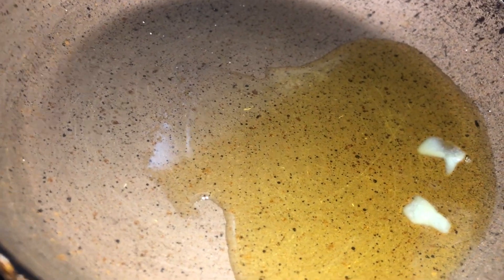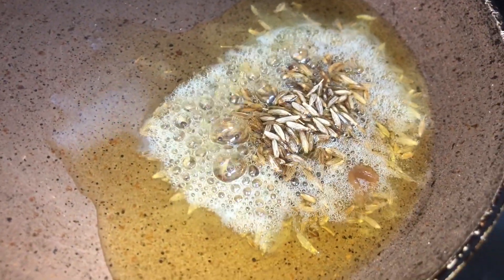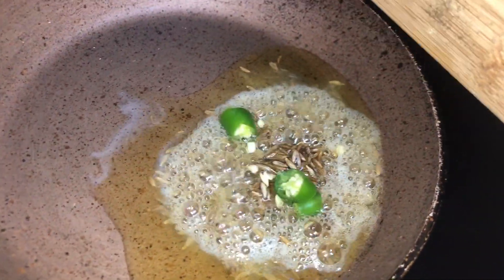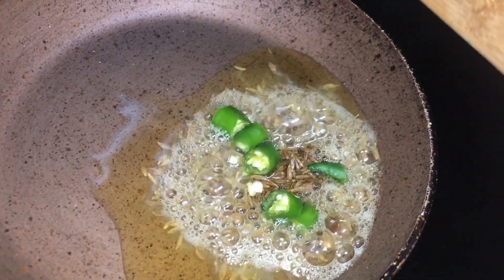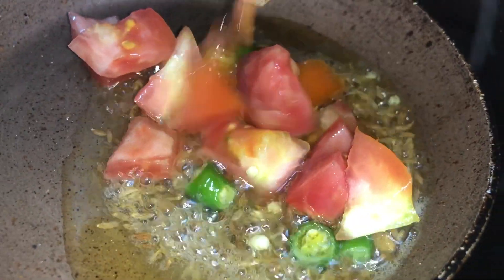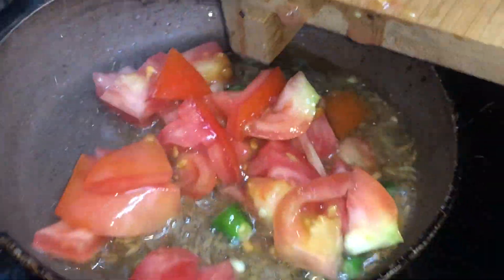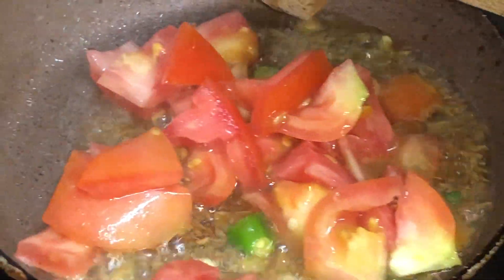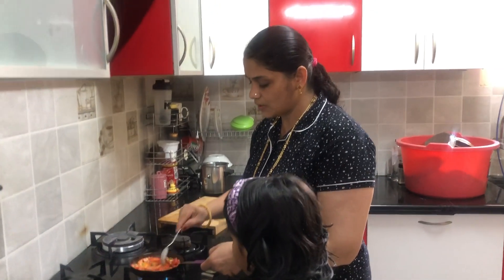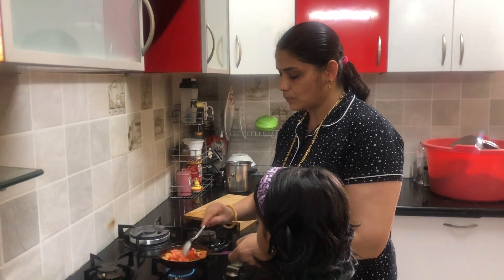Put the onions on and cut the brown onions. I am going to cut the tomato in the middle of the pan.